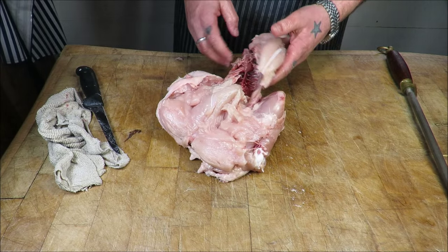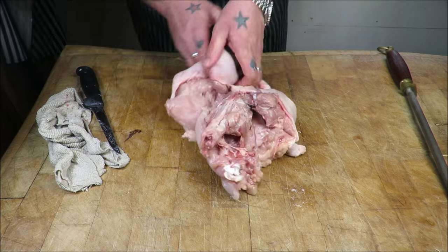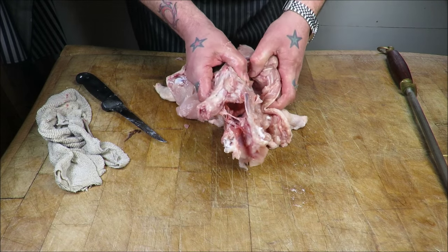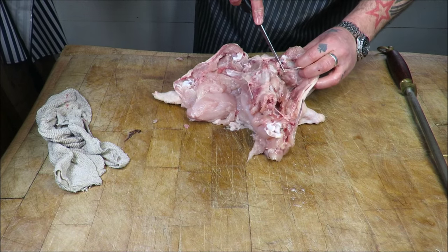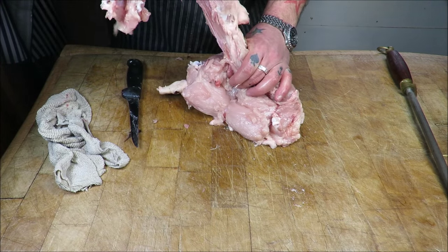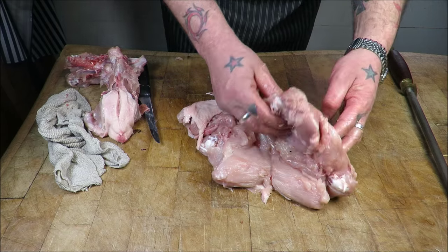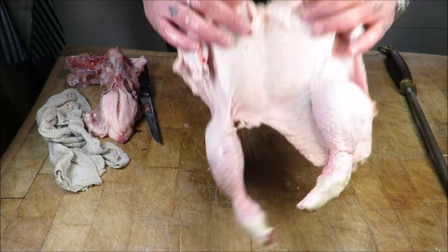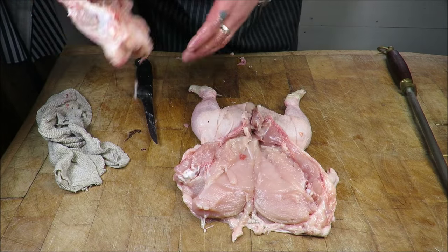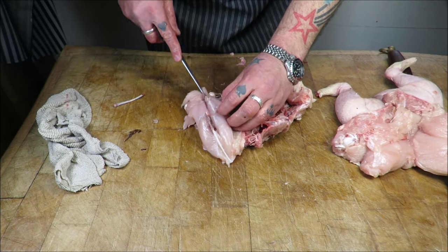Just like that — carcass is broke away. Then with the leg, snap it out through the joint, and again snap that one out into that ball joint, then just release the carcass from the chicken. And that is one completely clean chicken.